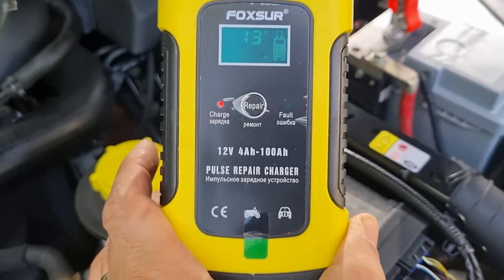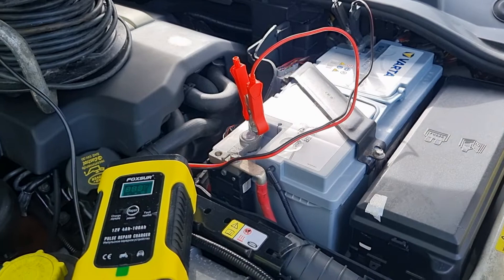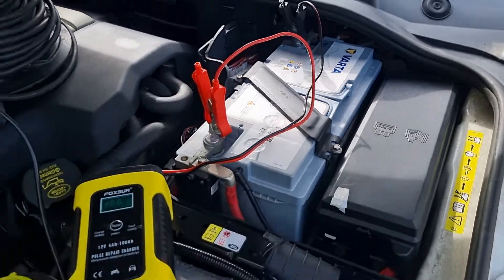These budget chargers — if you can select the repair mode, it does something to the battery to help fix it, though I'm not sure exactly what. Here are the fuses, if you're curious about those.